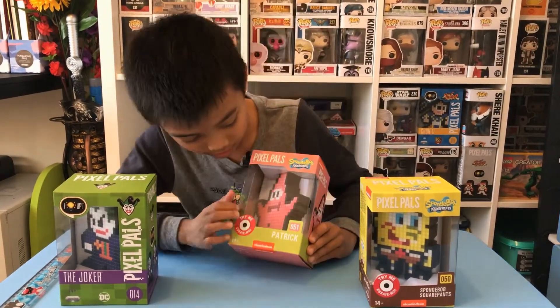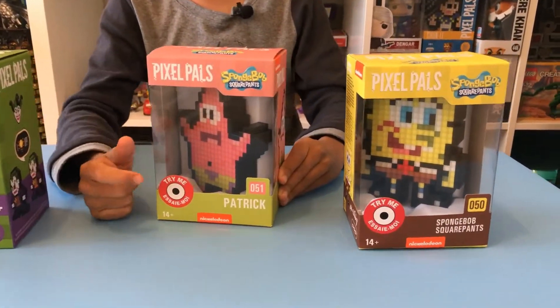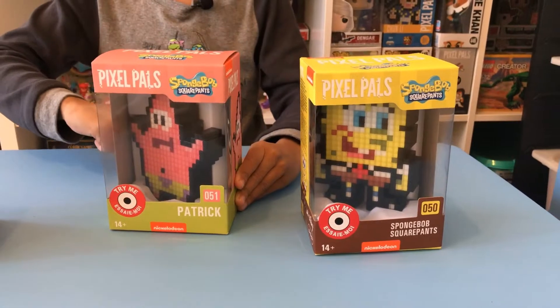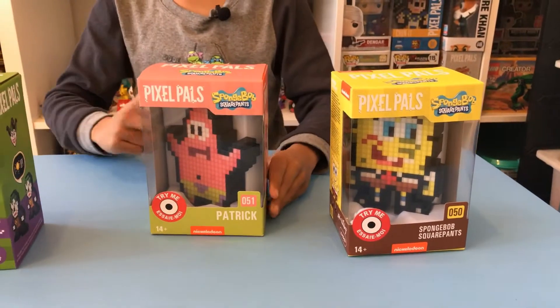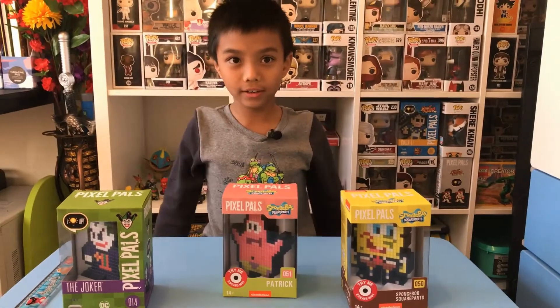Moving on to Patrick — he has a black thing on his tummy. You can see he's wearing green pants with some purple and orange on the sides. He's putting his arms out like this and he looks very happy.